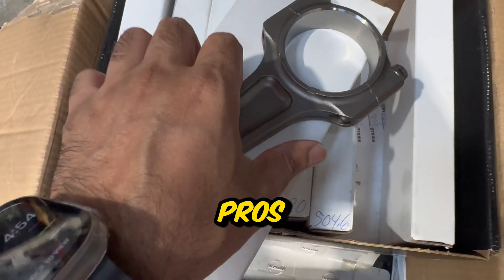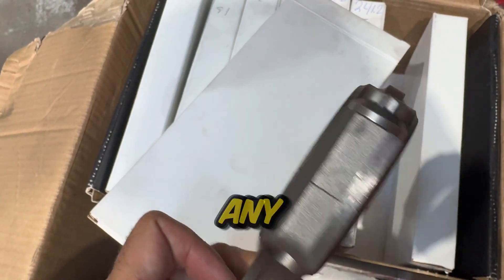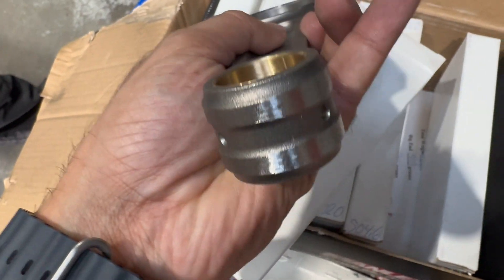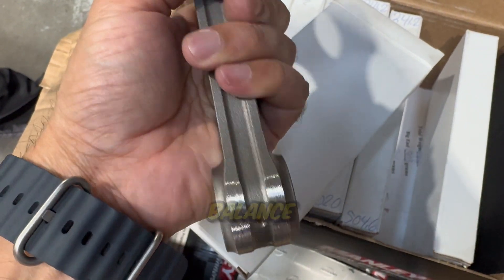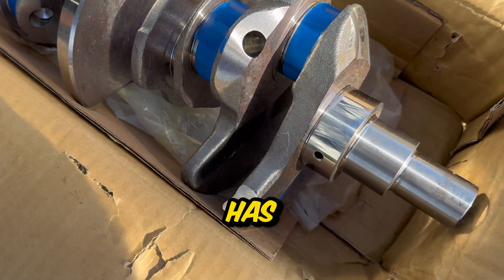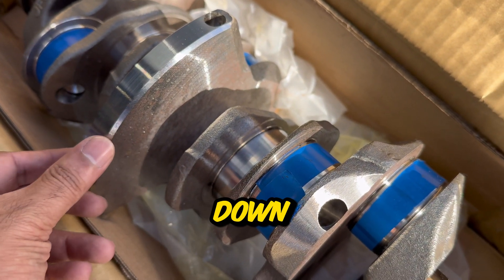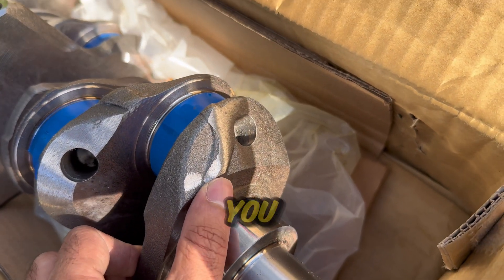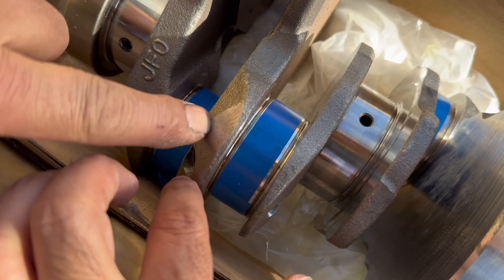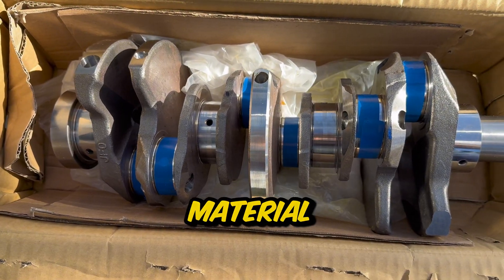This is not worth doing at home - it's best left to the pros. Looking at the rods you can't actually tell any material has been removed until you look a little bit closer, and you can see on the bottom edge some of the material that's been removed to get it balanced. Here's the crank - you can see where some material has been ground down, and looking closer there's some on this side too. Overall this particular crank was in pretty good shape and pretty well balanced, so not much material needed to be removed.